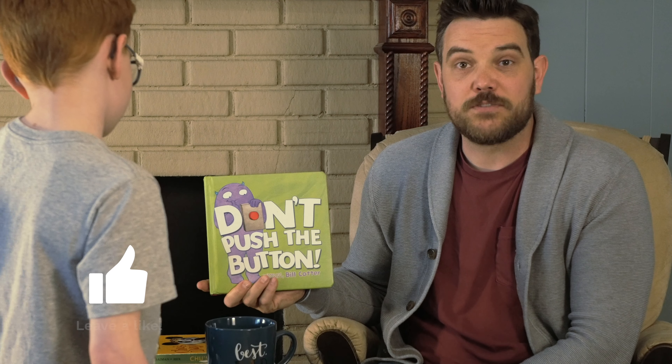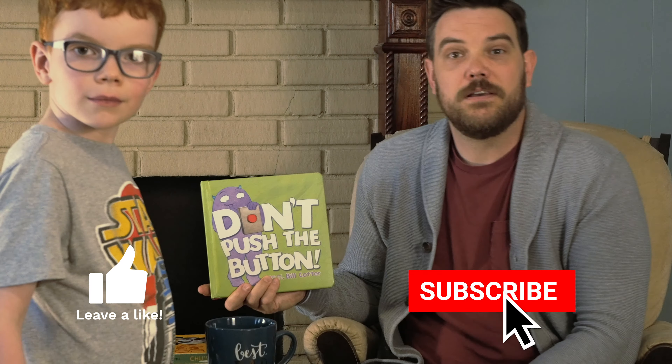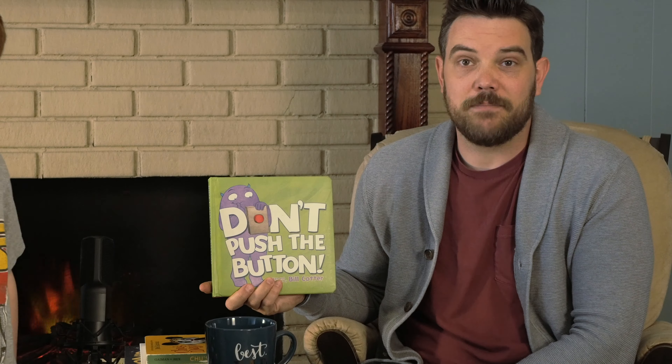All right, well thanks for watching. Make sure to like and subscribe to the channel, leave us a comment, let me know what kind of books you guys want to read and we'll try to get them out for you. Be kind to your parents, go easy on them. Have fun while we're all stuck inside. We'll see you next time. Thanks for watching. Bye. Want to say bye, Bruce? Bye-bye. Bye-bye.